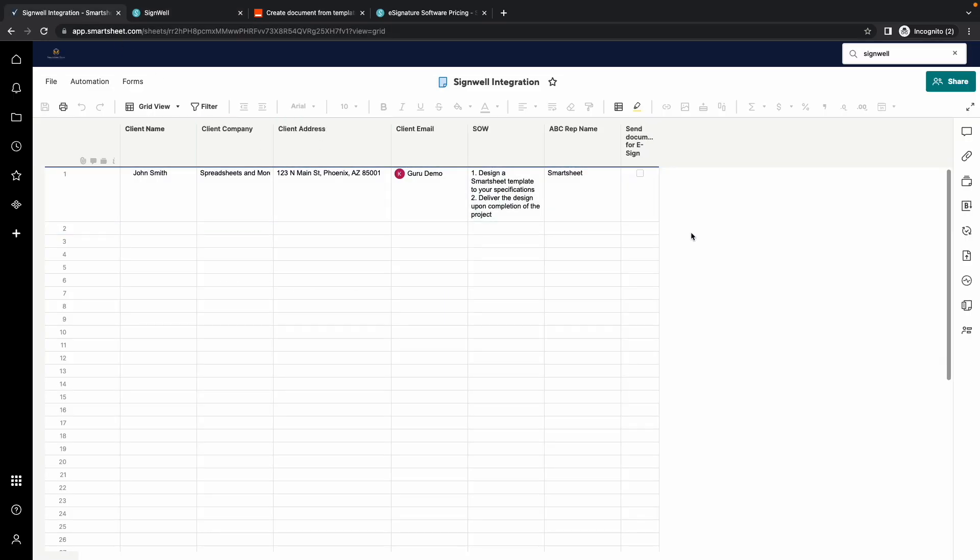Next, I have a sheet in Smartsheet that contains the data to be transferred to the e-signature template. This checkbox is used as a trigger for Zapier to know when to send the data to SignWell for e-signature.